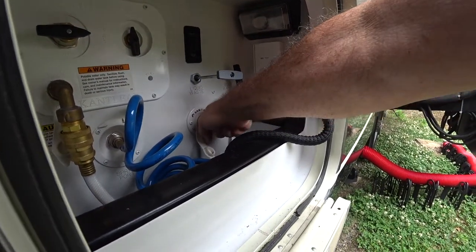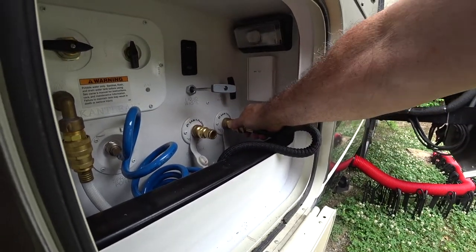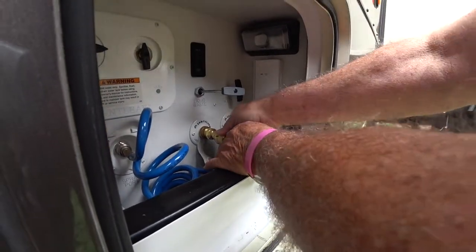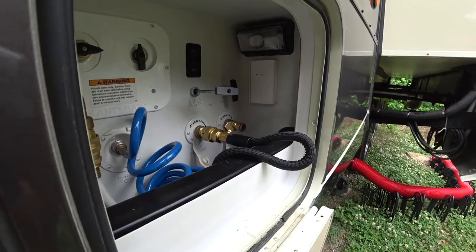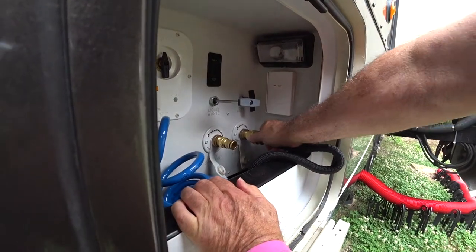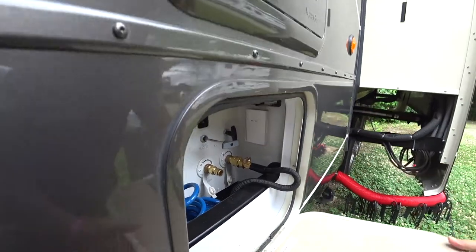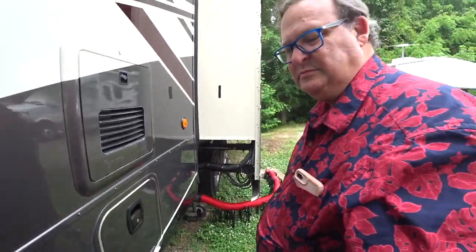You tighten this to finger tight and that's it. Now when I want to switch to flush from the black tank to the gray tank, all I have to do is move that hose over.